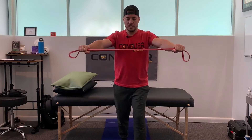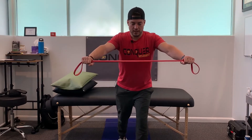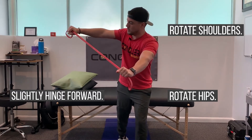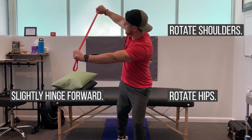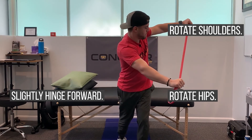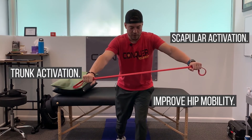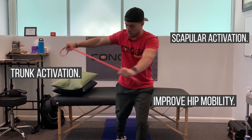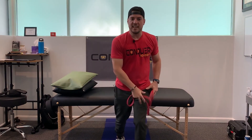Maintain a little bit of tension here and hinge forward very slightly, keeping that tension. Now rotate up and back going the other way. We're getting good scapular activation, trunk activation, and also some hip mobility on that lead leg.